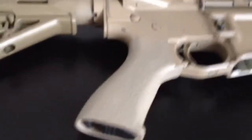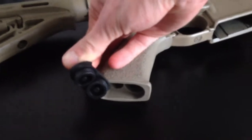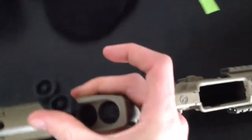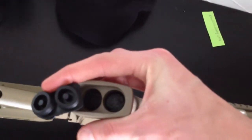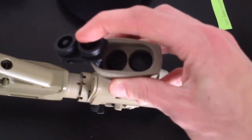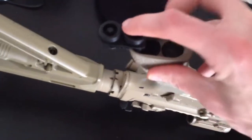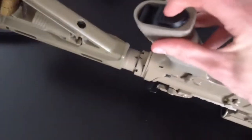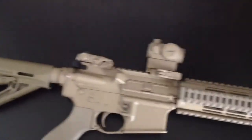One thing I forgot to mention is that it does have a little storage compartment down in the bottom of the grip. It's got a little rubber tab or plug that you can pull open one-handed. You can fit CR123s, AAs, AAAs, and those little 3-volt disc-shaped batteries for Aimpoints in there. It comes with two little foam inserts, so if you wanted to use it for storing spare parts or something like that, you're not going to get a whole bunch of rattle.